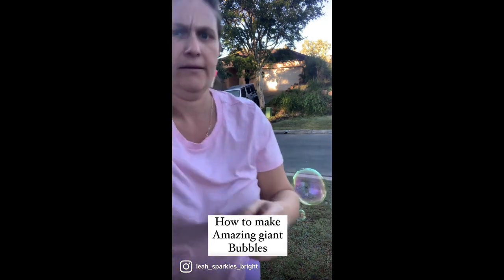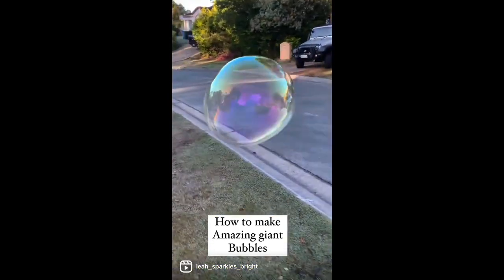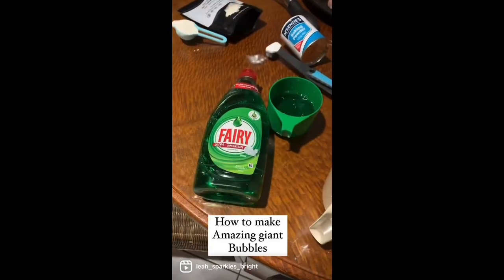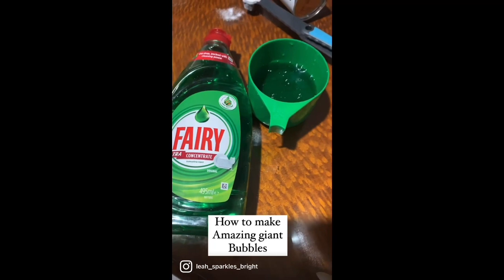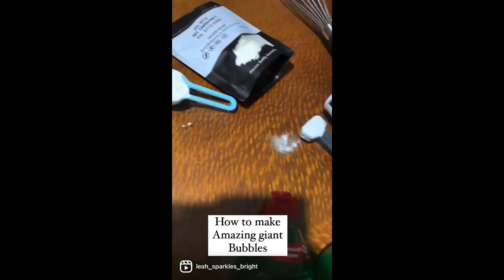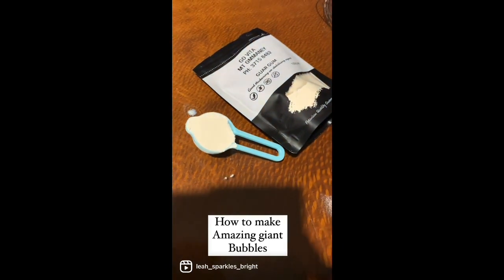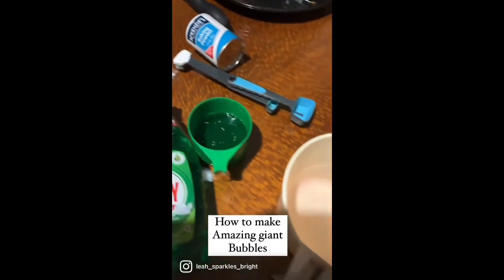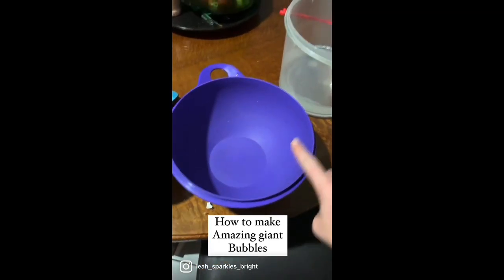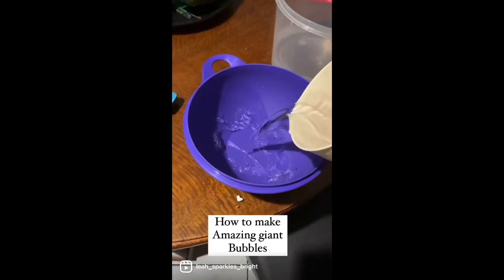These are the ingredients you'll need: half a cup of Fairy dish soap, one teaspoon of baking powder, one tablespoon of guar gum, one big bucket, two cups of hot water, and five cups of cold water. You can buy your guar gum from a health food shop — it acts like a soluble polymer and strengthens and thickens the bubbles.